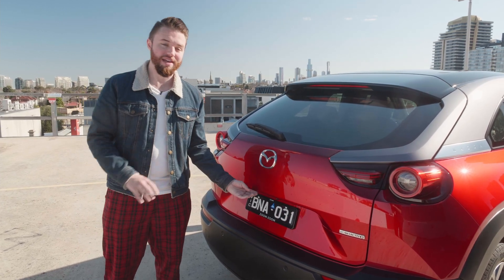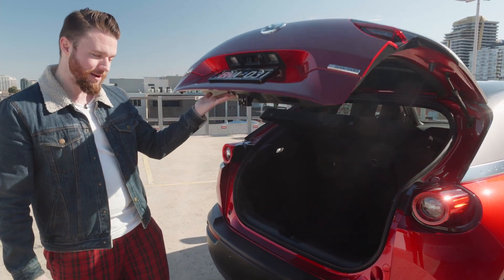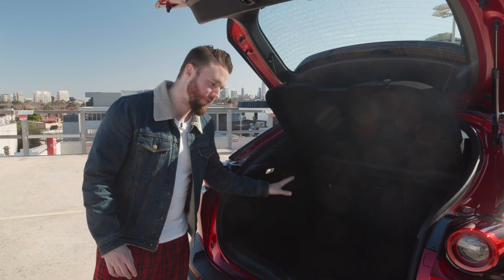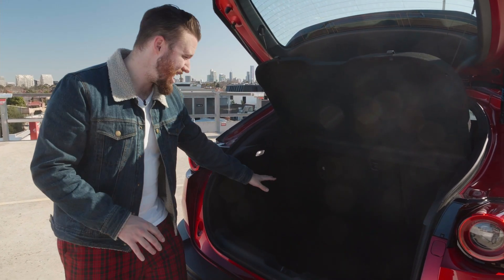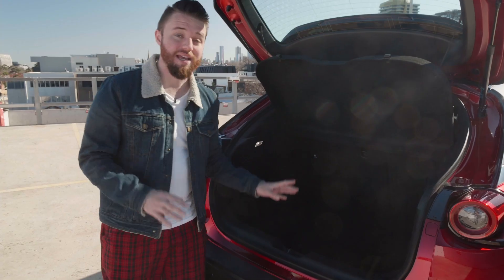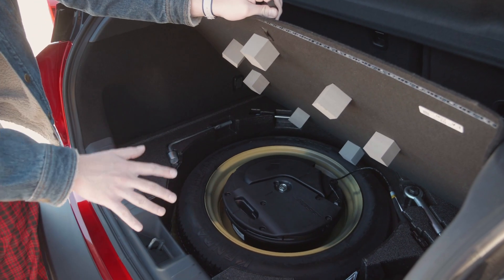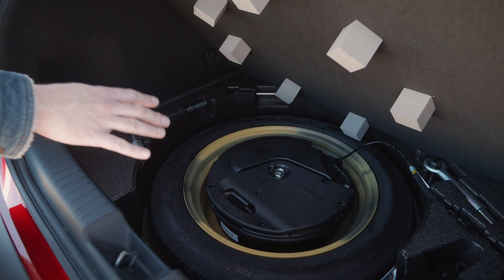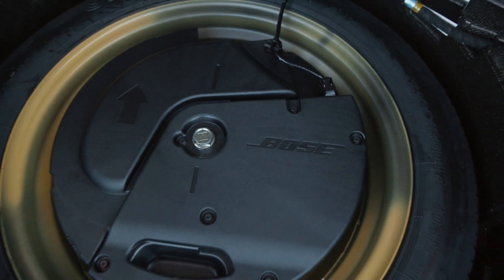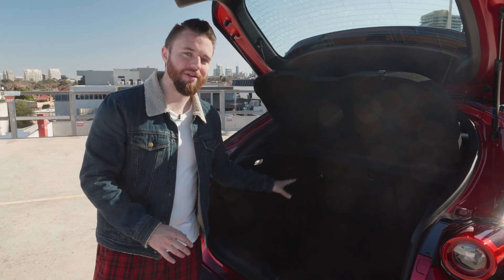The sloped roofline does affect boot space compared to the CX-30 — about 6 litres less, Mazda claims. There's 311 litres in here measured VDA, up to the separator. The CX-30 gets 317, but also gets some extra space under the boot measuring 340 litres. In the MX-30, that space is taken up by a spare wheel and part of the Bose speaker system, so not quite as convenient, but generally about the same.